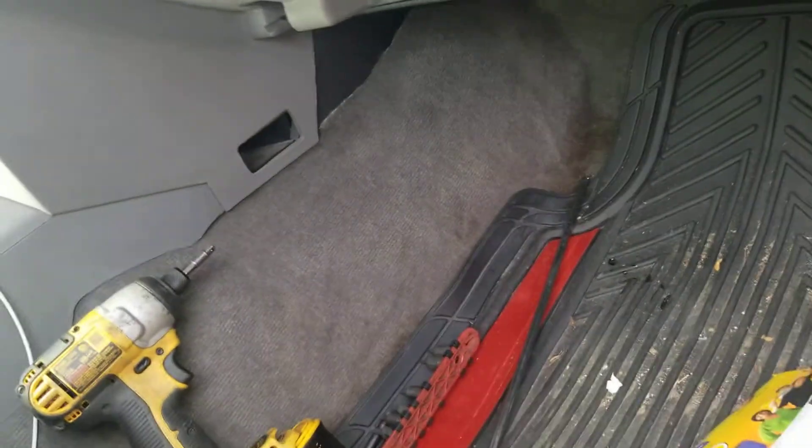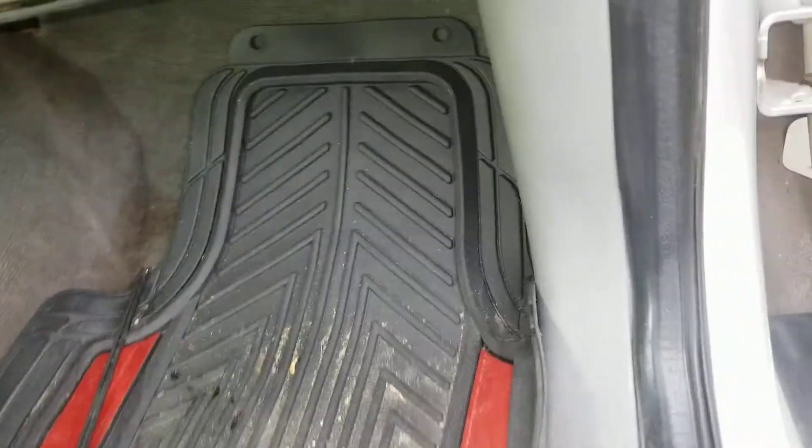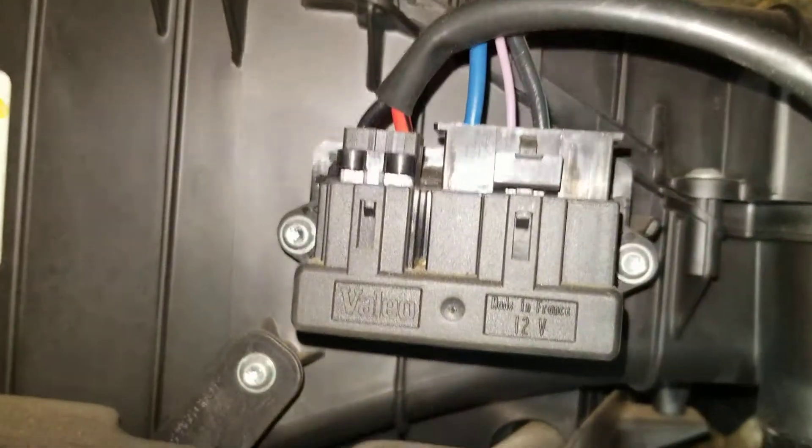Of course this one's all busted — I guess somebody else took it apart before. You'll spend more time messing around with all the junk that's in there than taking it off. So there's that little module there.